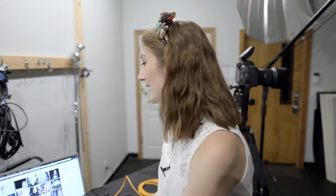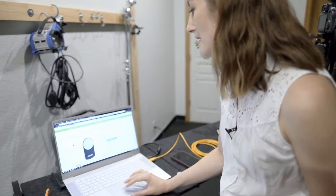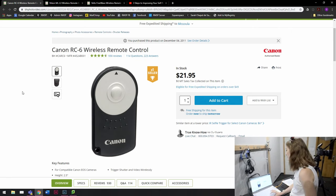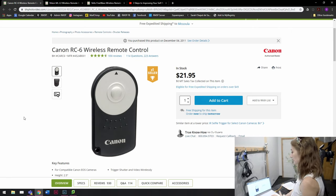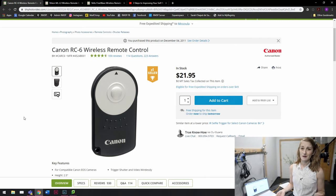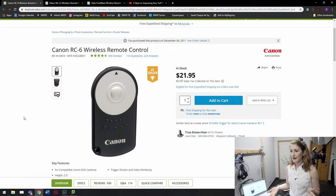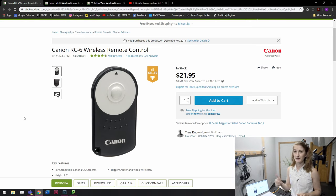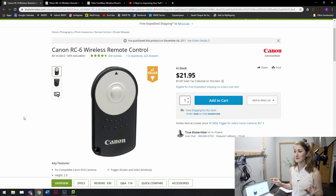The most important thing is to find a way to trigger your camera without having to stand and push the button all the time, because that can slow you down and keep you from feeling more comfortable with this art form. I recommend buying a remote — you can get one for like $20. The Canon RC6 is just an infrared remote that's $21 and it's awesome. You just set your camera to self-timer mode, push the button, and it fires the camera for you — super easy, low barrier to entry.